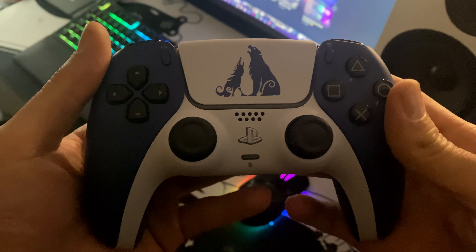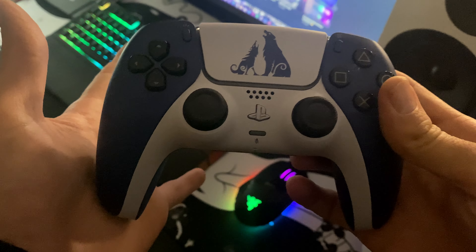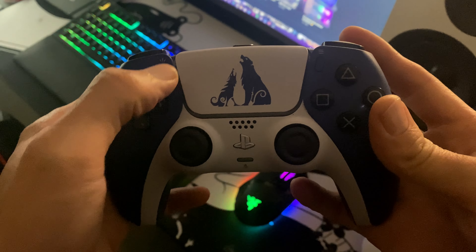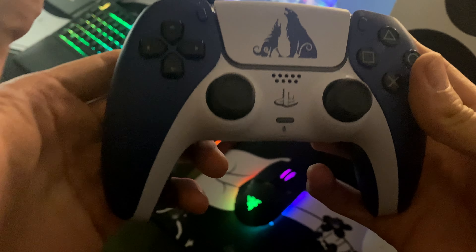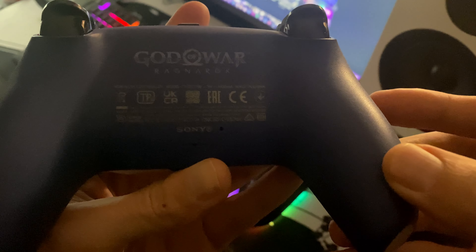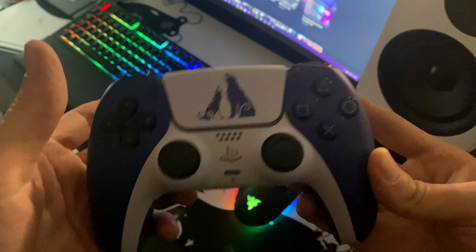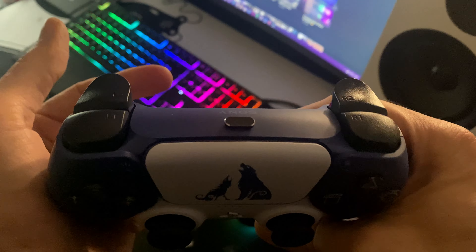And then the last one right here — this is the God of War Ragnarök limited edition DualSense controller. This controller is very, very clean. You've got a picture of a wolf on the front of the touchpad right here. You've got a nice deep purple and white look. This controller feels really, really nice in the hand. And you've got the God of War Ragnarök branding on the back. This is the best limited edition controller out there so far. Hopefully Sony will do more of these in the future.